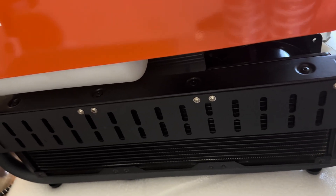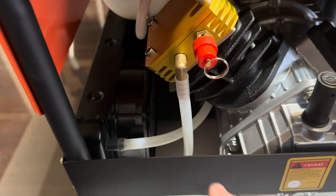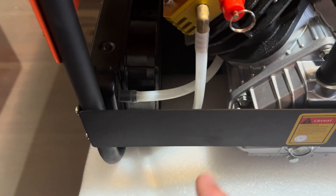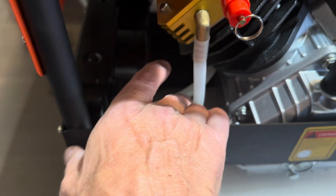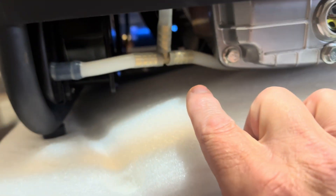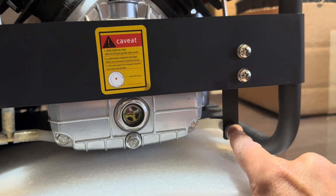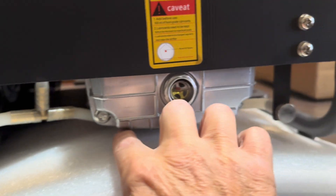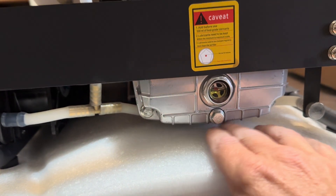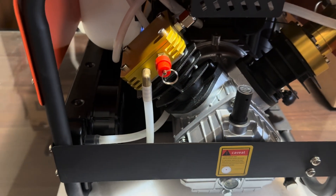The radiator looks similar to what you'd see on high-end water-cooled computers. Going around the unit, you can see the fans on the radiator with an inlet and an outlet. One thing noticed is that the hoses are rubbing against the motor in some locations, and near the drain as well. The plan is to use heat tape around those sections, but first to determine how hot it really gets before making that call.